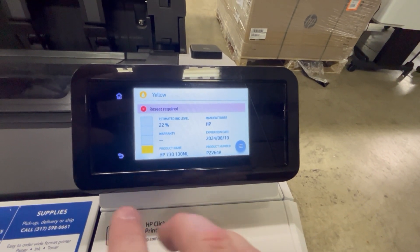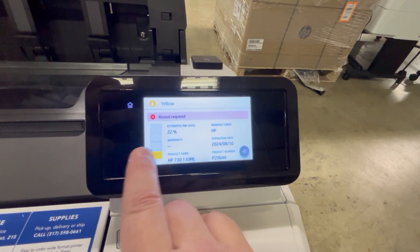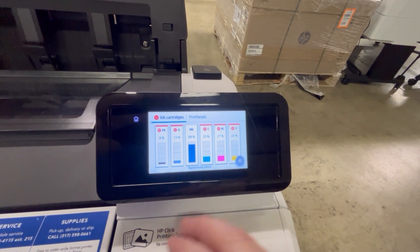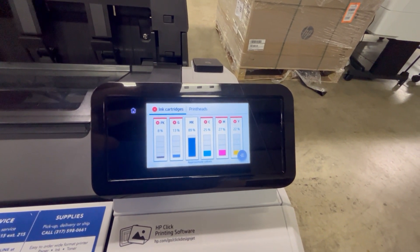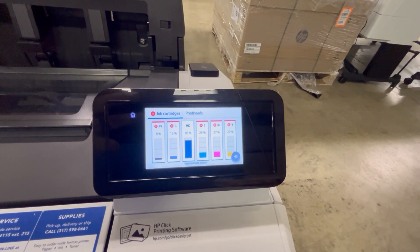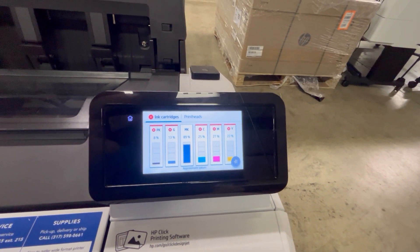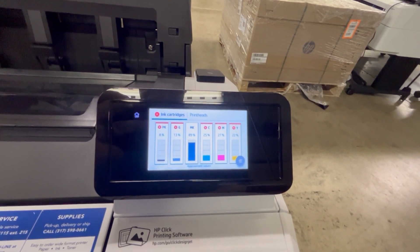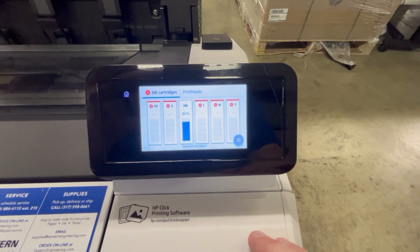If we hit the back arrow and go to another ink cartridge, it shows the same message with an expiration date of August 10th, 2024. The reason it stopped working when things expire is it wants to make sure that the operator is aware that the ink is expired. They can replace the ink or reseat the cartridges and tell it to continue using the expired ink. It requires you to actually tell the printer what to do.